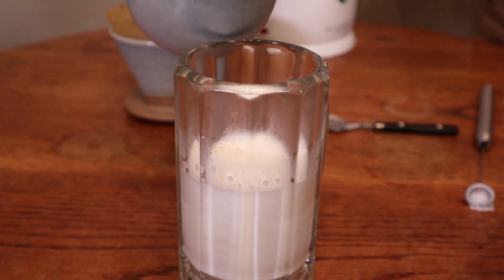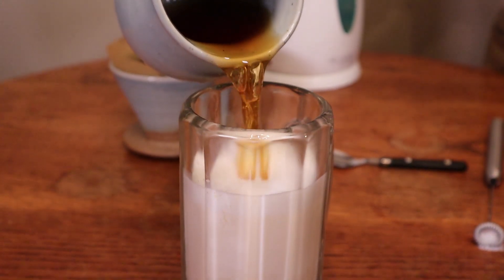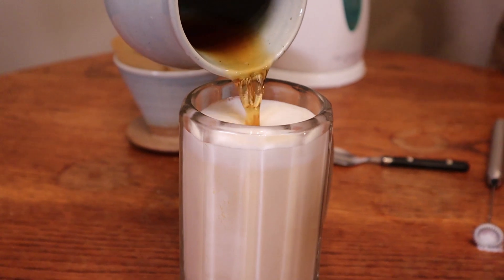Now we're gonna pour in the coffee — hope I don't spill. And there you have it: a made-at-home café au lait. Mmm, wow. Tastes like privilege.